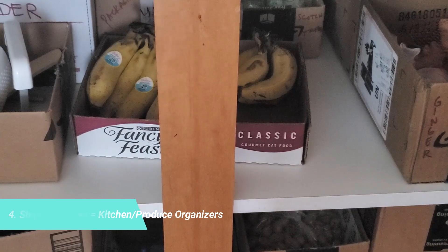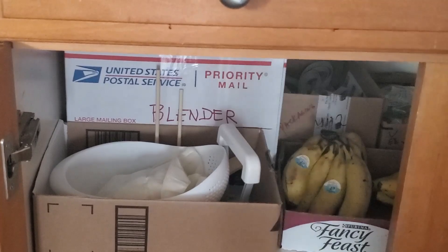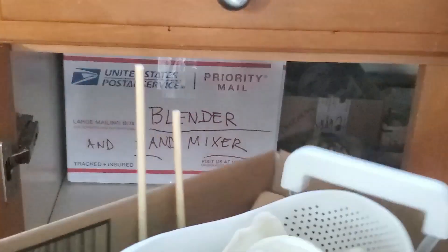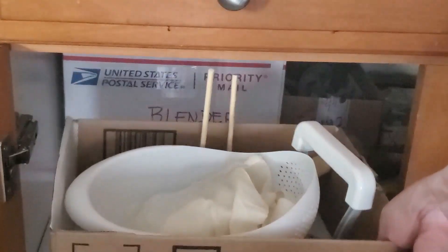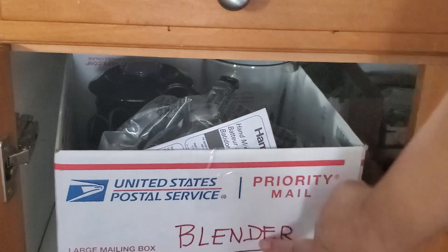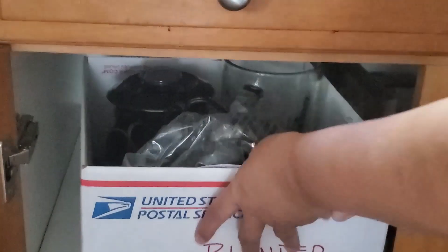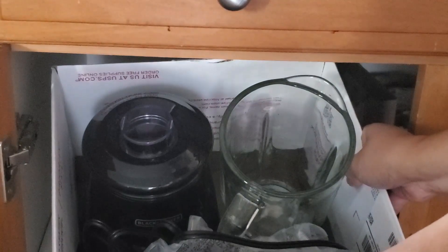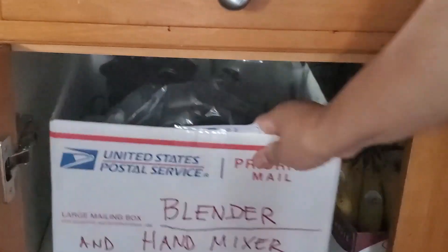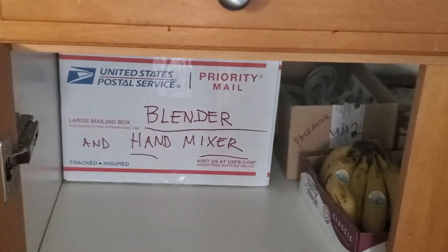Here are other ways I use shipping boxes for organizing my home. Bear in mind these are not really aesthetically Pinterest-worthy, but if you're keeping them in a cabinet or hidden from view, it's not going to be unpleasing to the eye. The important thing here is being practical. For example, here I put my extra needs for my kitchen, and the USPS shipping box is very good to recycle or upcycle — this one is for my blender and hand mixer. If you have small appliances or kitchen tools you want to put away, this is a great way to hide and organize them.